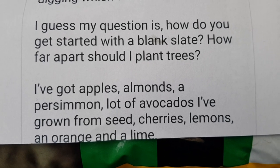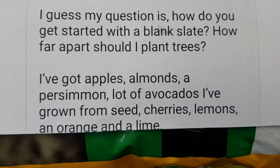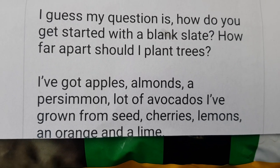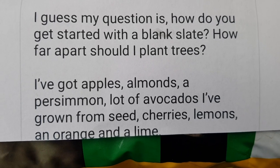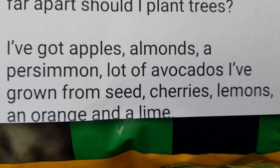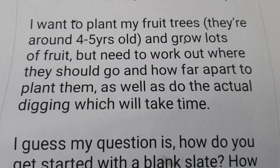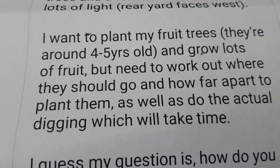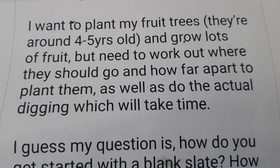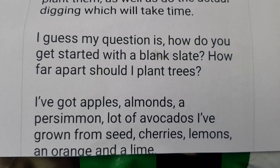Hi guys, today we have a question from a viewer. You too can ask questions using the YouTube channel or my Instagram, either publicly or privately — I'll keep you anonymous if that's what you wish. Today's question is: how do I get started with a blank slate? How far apart should I plant my trees? They have trees in pots and want to plant out fruit trees and grow lots of fruit, but need to work out where to plant and how far apart, as well as the actual digging work.